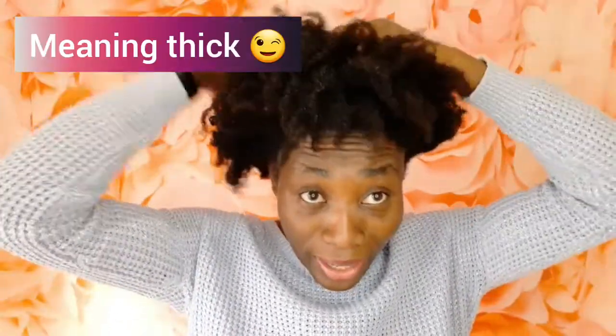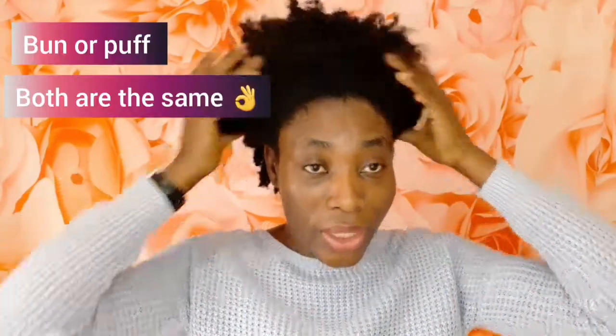So today I'm going to do a quick tutorial with you on how I'm going to turn this chunky hair — see this shrinkage? It is so real. I'm going to share with you how I'm going to do a hair puff. I normally do it in a different way to achieve a big puff. So guys, let's jump into it.